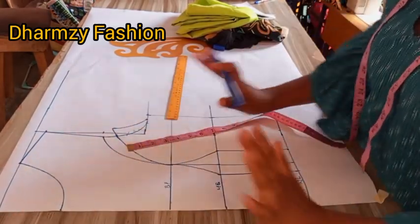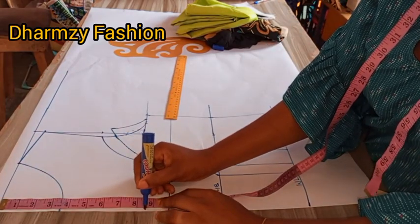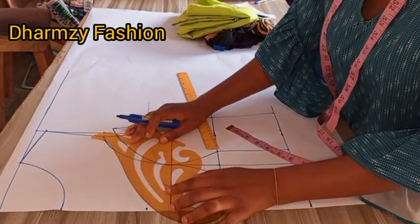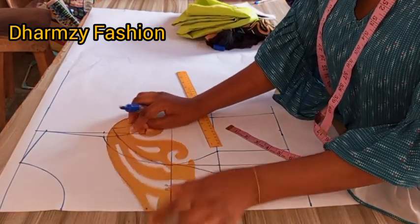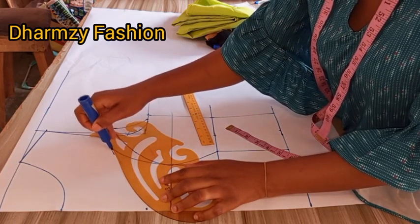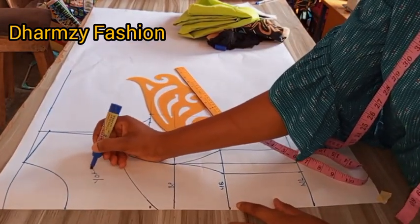Now I want to determine my yoke depth — how I want the cleavage to be. I use 8.5, which is eight and a half. You can use freehand to shape it out or use your curve ruler. I position it trying to find how I want it to look. I make my choice to use it this way and connect. I make it a little bit deeper because I decided to add more to the depth. You label this as yoke.